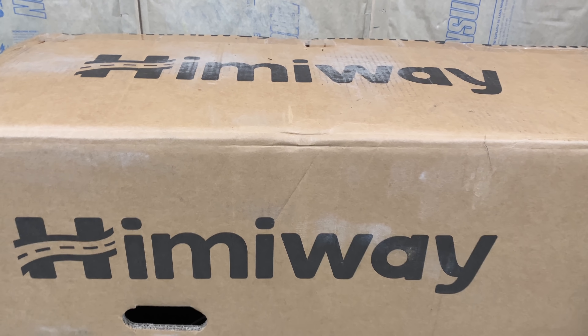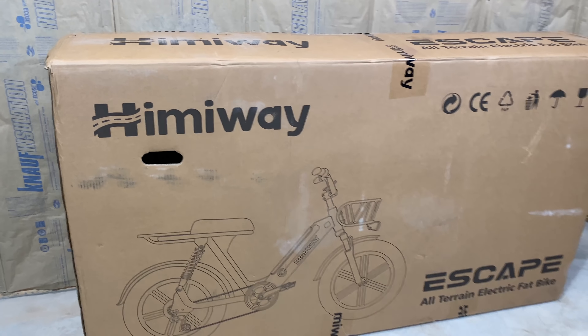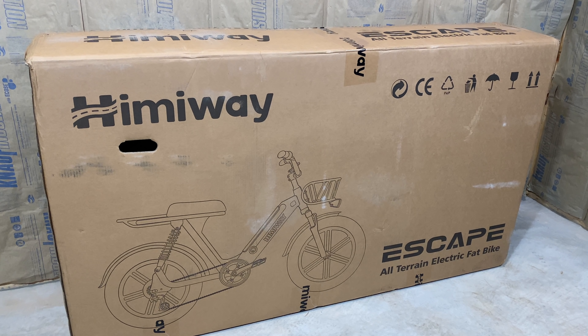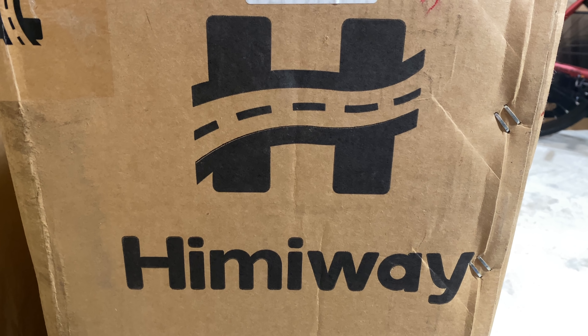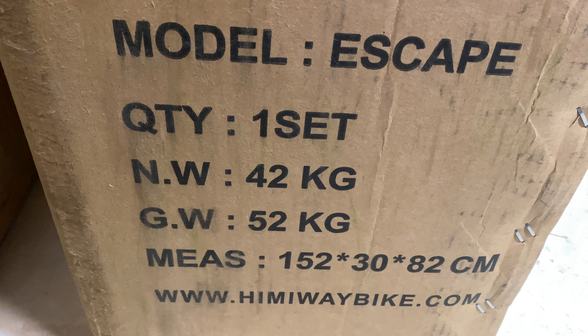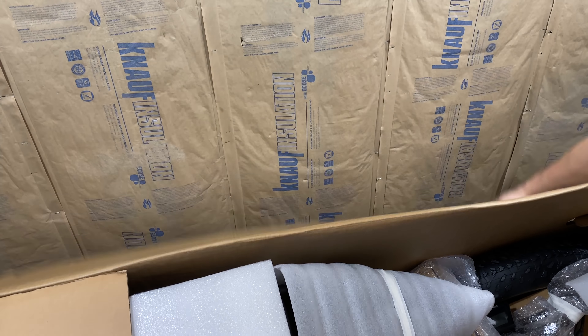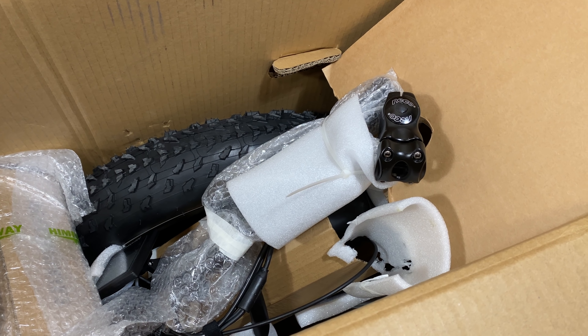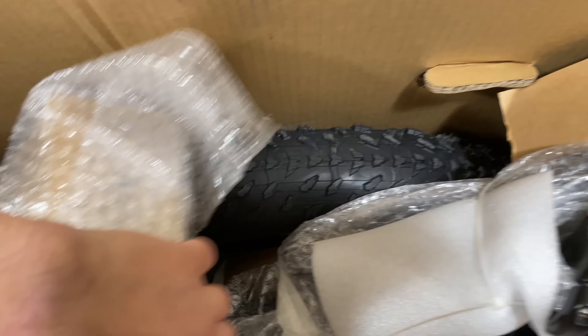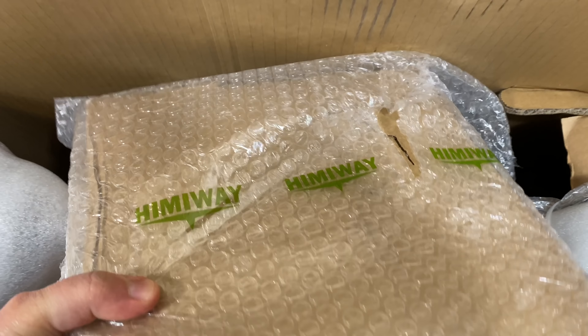Since Hemiway is new to me, I like to look at packaging because you can learn a lot about a company by the way they package their products. This is fully branded with a nice picture of the Escape on the box. Coincidentally, I started this five bikes in five days with the lightest e-bike I'd ever reviewed — this is the heaviest: 115 pounds gross weight, the actual bike itself 86.9. Opened up, it's nicely packaged with lots of foam. They even padded the accessory kit. There's Hemiway branded tape sealing it — I appreciate good branding.